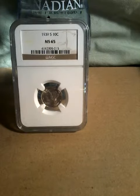I'm going to show you a few more graded coins that I have in my collection. First up is the 1939-S Mercury Dime.